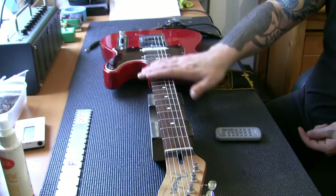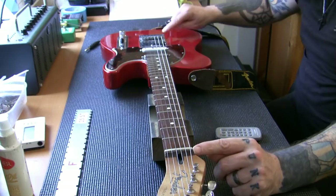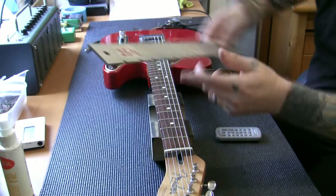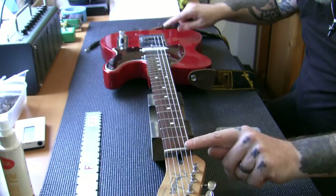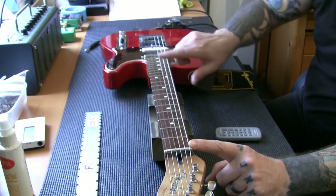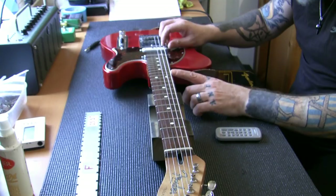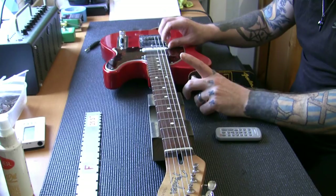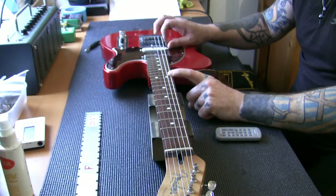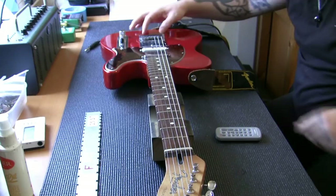If you don't understand intonation, go google it - it's quite a long-winded process but once you grasp it you'll know what it is. The scale length of a guitar is the distance from the nut to the saddles. On a Fender we have a 25.5" scale length, meaning from nut to saddles is 25.5", and right in the center is the 12th fret, which should measure 12.75". When you play an open string, the harmonic at the 12th should play the same note, and the fretted 12th should also match.